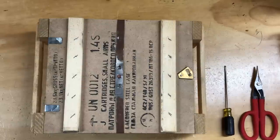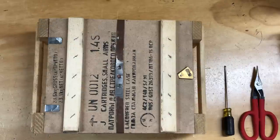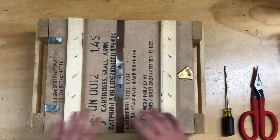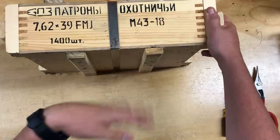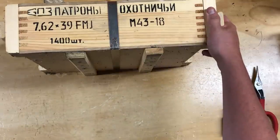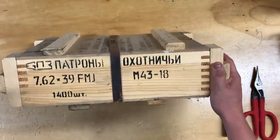Hey everybody, welcome to another video. I'm Mike B. And today we're going to be opening up a crate of 1,440 rounds of 7.62x39mm. This is new production ammunition, it's commercial — I think Barnall makes it. Here's the top of the crate, you can see the headstamp too. It's just M43, which is standard 7.62x39 full metal jacket. It's got Cyrillic on it.